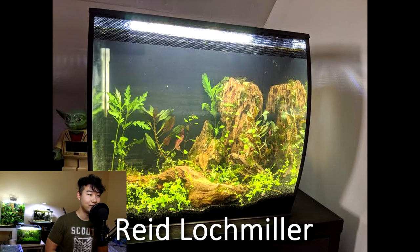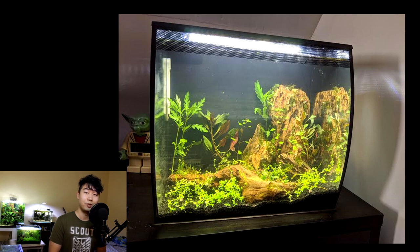Reed Lockmiller sent in this tank. They are a new hobbyist, so this is probably one of their first tanks. Definitely did their research — you got some carpeting action going on, which is very rare for a beginner. Got some interesting plants in there, wood scape, hard scape — that's great. You got a clean backdrop. This is a Fluval Flex, so you're flexing right from the beginning. You got a Yoda statue — what else can you ask for from a first-time fish keeper?